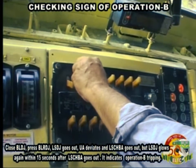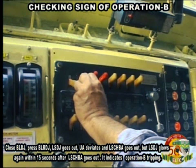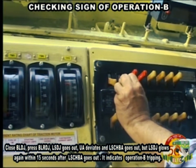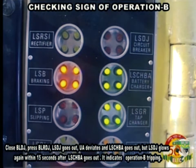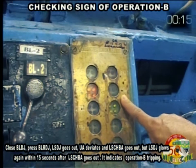Close BLDJ. Press BLRDJ. LSDJ goes out. UA deviates and LSCHBA goes out. But LSDJ goes again within 15 seconds.